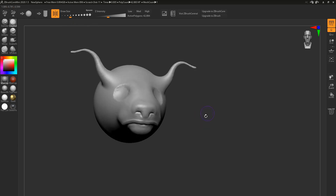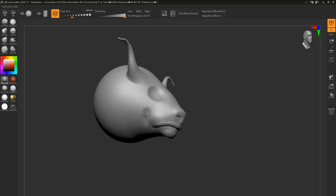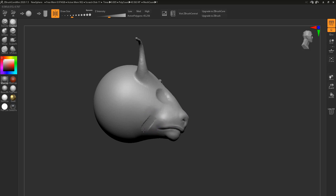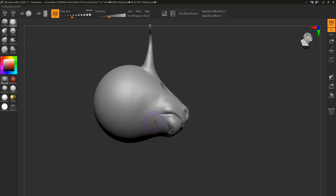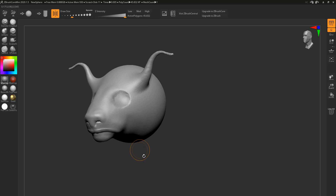Instead of hitting your spacebar to adjust brush sizes, you can still use keyboard shortcuts or come here to where it says Draw Size and shrink it. You can also play with your Z Intensity — Z Add and Z Sub. You can't manually select them; all you have to do is press Alt and you're in Z Sub mode, and by default you're in Z Add mode. It takes a bit of getting used to, but this won't be a problem if you haven't sculpted before.